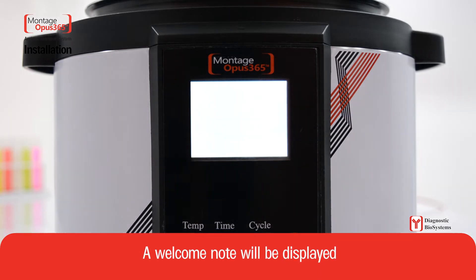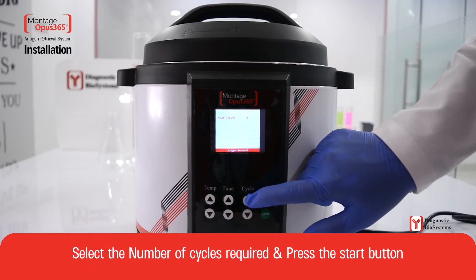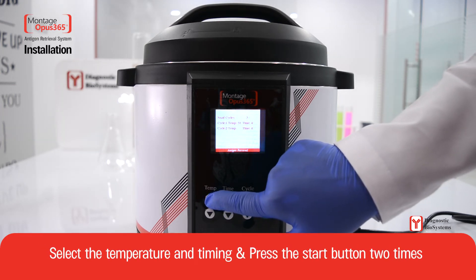A welcome note will be displayed. Select the number of cycles required and press the start button. Select the temperature and timing, then press the start button two times.